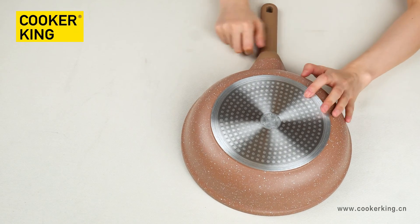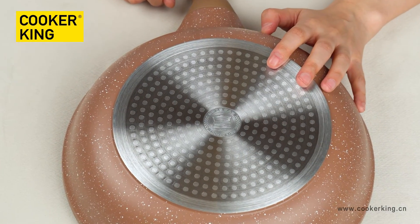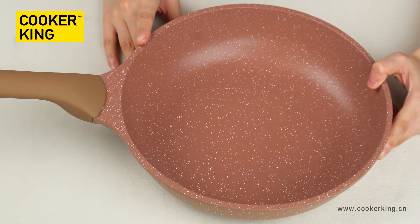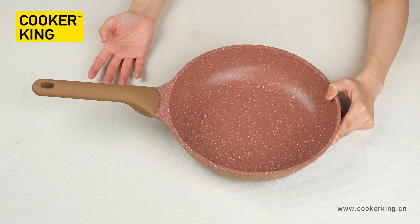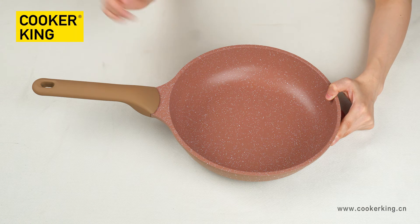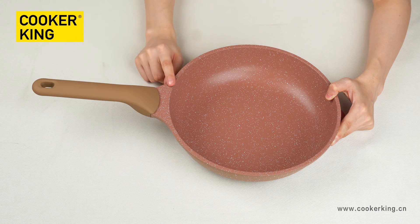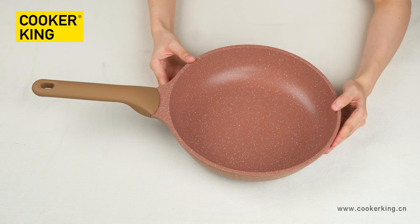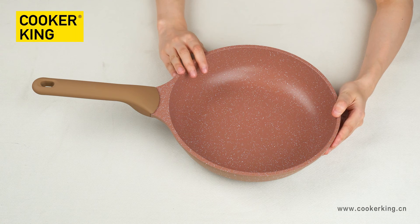For the bottom, it's the dot induction bottom, meaning you can use it on all cooktops. There is our embossed logo here — you can change it to your own logo. For the handle, it's a black backlight handle with soft touch. You can change the outside finish to painting, wooden soft touch, or use the original black color. But the shape of this handle is not changeable because it was designed to match with the body. Because it's a deep frame pan, you can match it with the glossy effect for better performance.